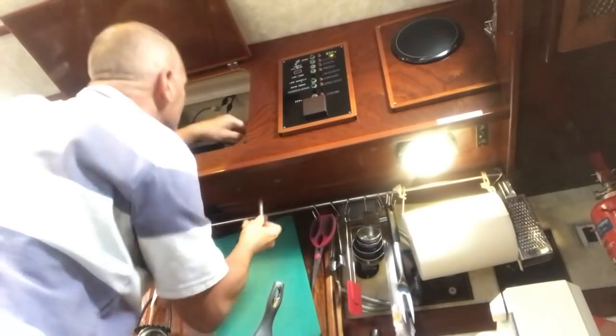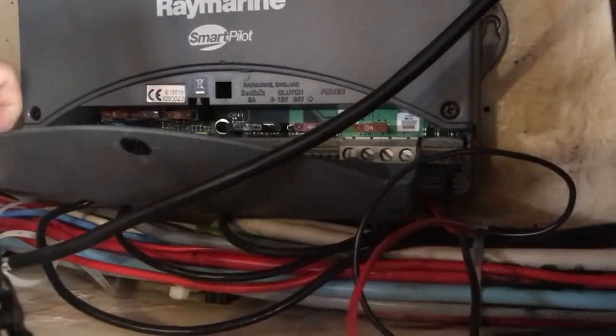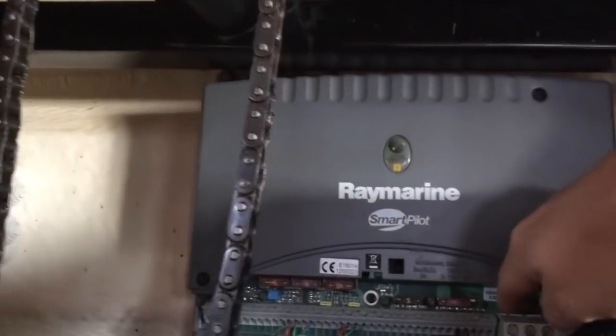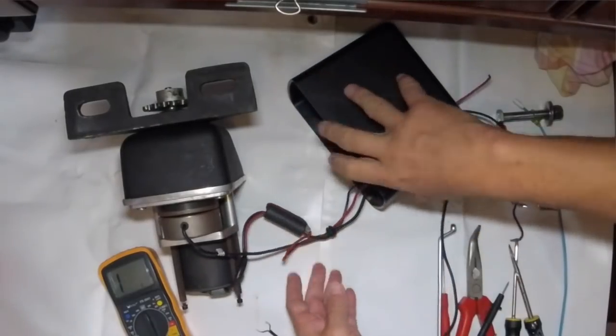When we got to Almerimar I took it out, put it on the nav table, and had a look inside to see if there was anything obviously wrong with it — whether there were some loose wires — but beyond that I had no idea how to diagnose the problem.